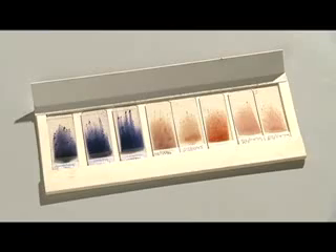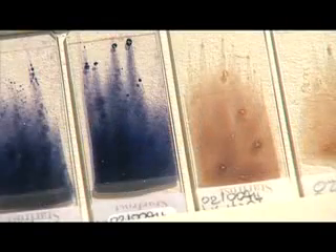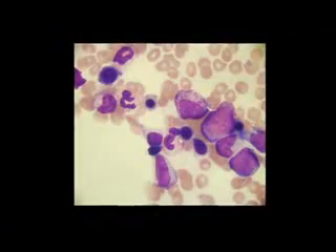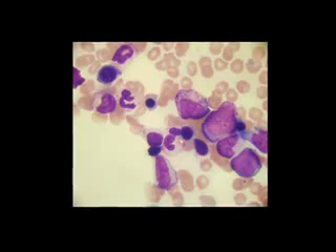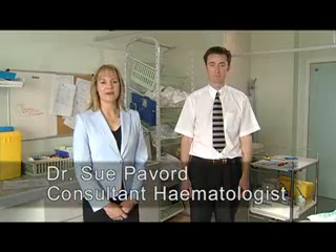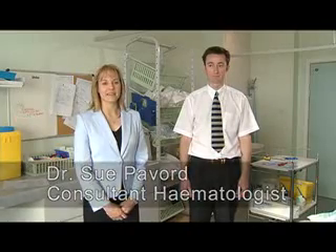This is a short video describing the process involved in taking a sample of bone marrow. Often diseases of the blood can only be correctly diagnosed after morphological examination of a bone marrow specimen. The sample can be obtained by needle aspiration from the medullary cavity.